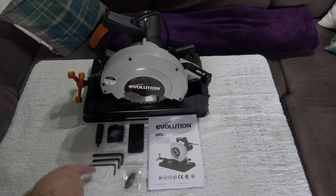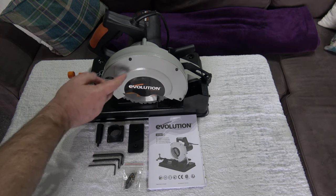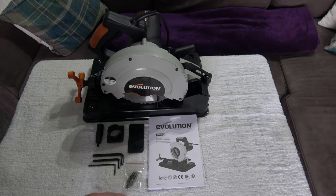This is called a speed handle and it goes on the vise handle there to make operating the vise much quicker. We've got three allen keys: the first one is for adjusting the vise, the second one is for changing the saw blade, and the third one - the smallest - is for removing the blade guard. We also have a spare set of brushes.